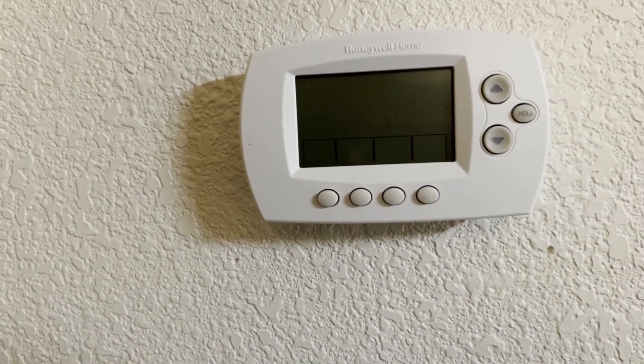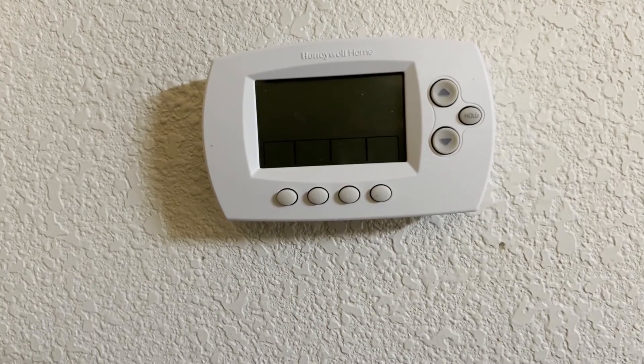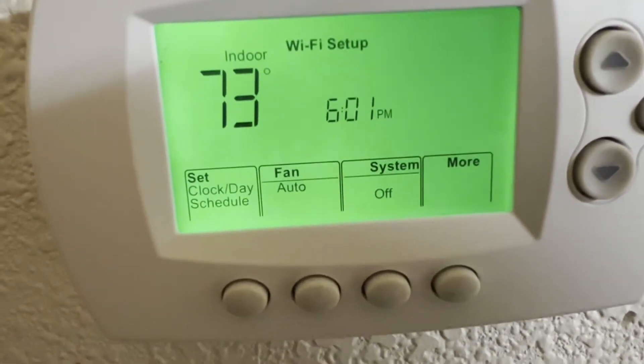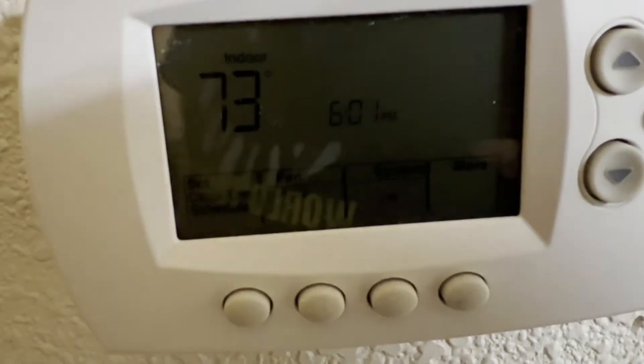Now I need to go downstairs and turn the breaker back on to the furnace and we can set it up. Set your day, your time, all that stuff, and then you have to go through the instructions for setting your Wi-Fi up.